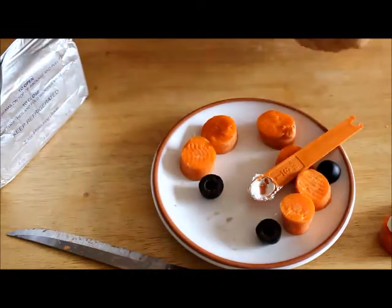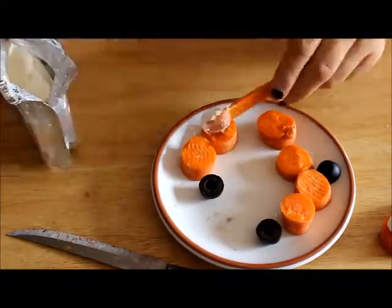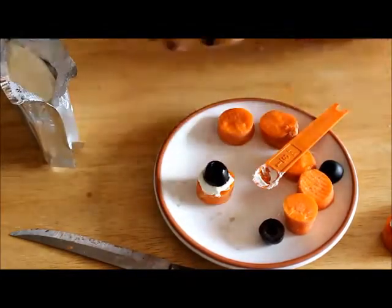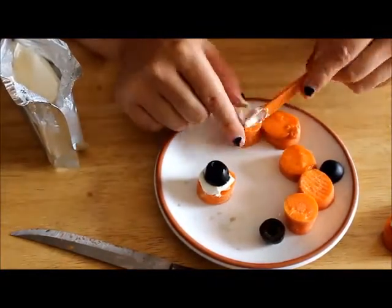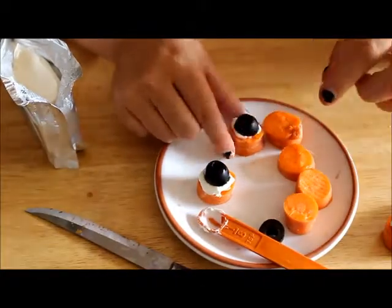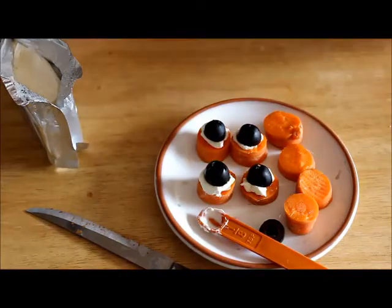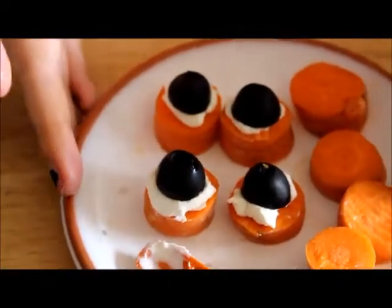Then take your olive and just squeeze it down. And there you go — that's simple, that's all you got to do. You can just continue to do it over and over again. Literally that's it.